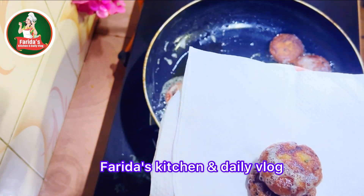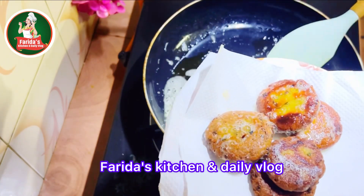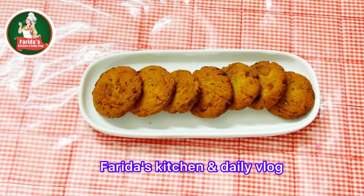Like and comment. It is very nice to see you in the next video. See you in the next video.